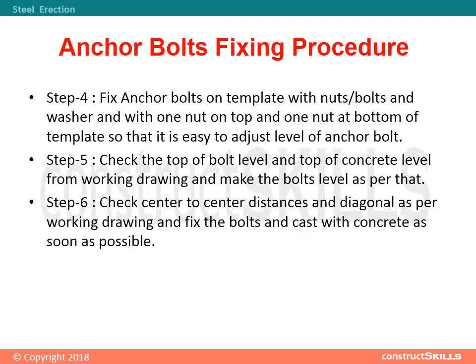Step 5: Check the top of bolt level and top of concrete level from the working drawing and make the bolts level as per that. Step 6: Check center-to-center distances and diagonal as per the working drawing, and fix the bolts and cast with concrete as soon as possible.